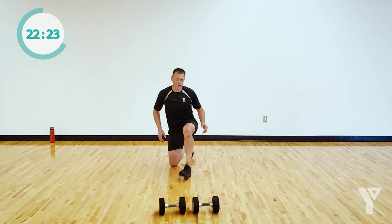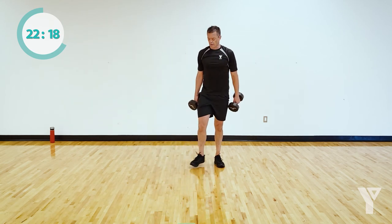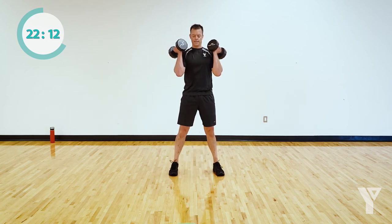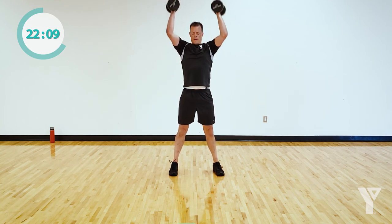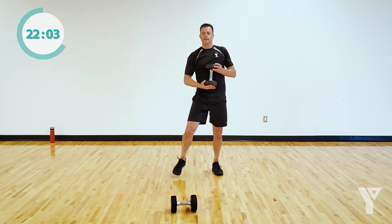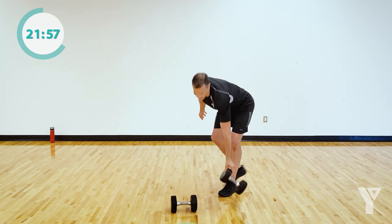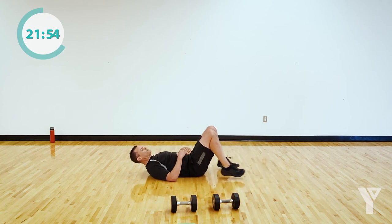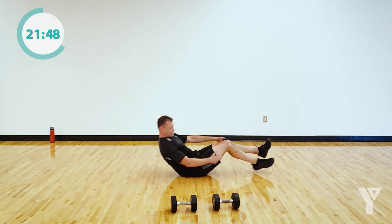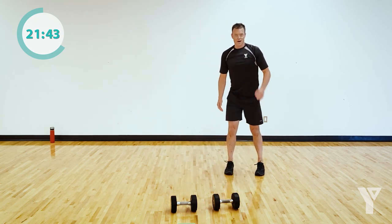Let me show you the next three exercises while you rest — don't follow along. First one's going to be a thruster: weight out in front, squat down, explode up. If you need to, you can drop to one dumbbell. Total body movement that will elevate your heart rate. Second movement will be a bridge — it's a hold, alternating one leg. And our last movement is going to be a skier hop. You ready? Let's go — 40 seconds of thrusters, starting now.